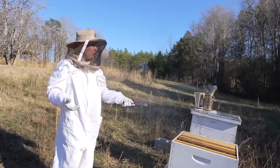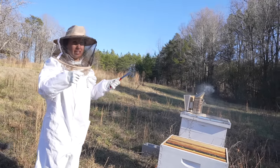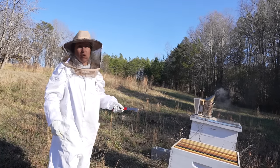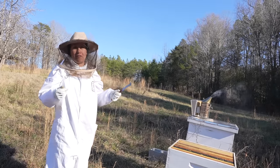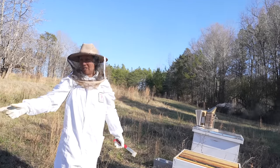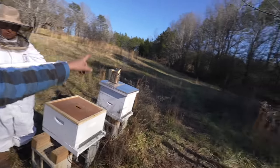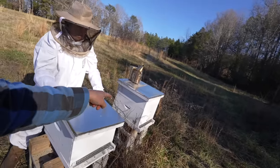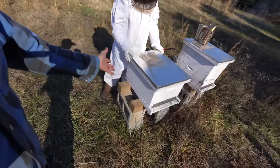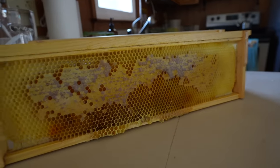I couldn't even really lift it — some bee experts say it can be 50 pounds if it's full of honey. I lifted the dead hive's box to compare and that one is light. Really sad — those bees died. The other hive looks really strong, still aggressive, with honey down there. So this dead one, we're going to have to start brand new this year with a new set of bees coming this spring.